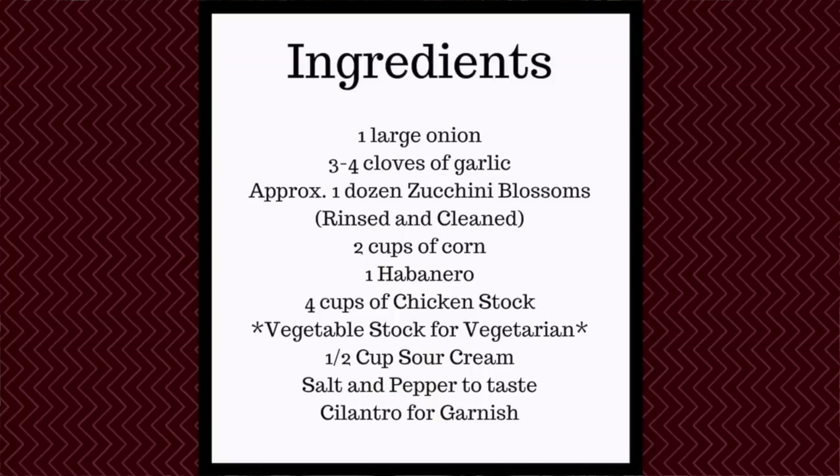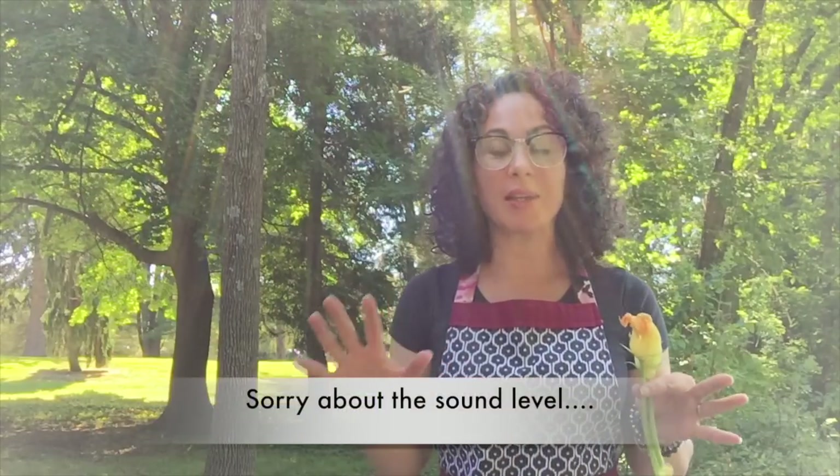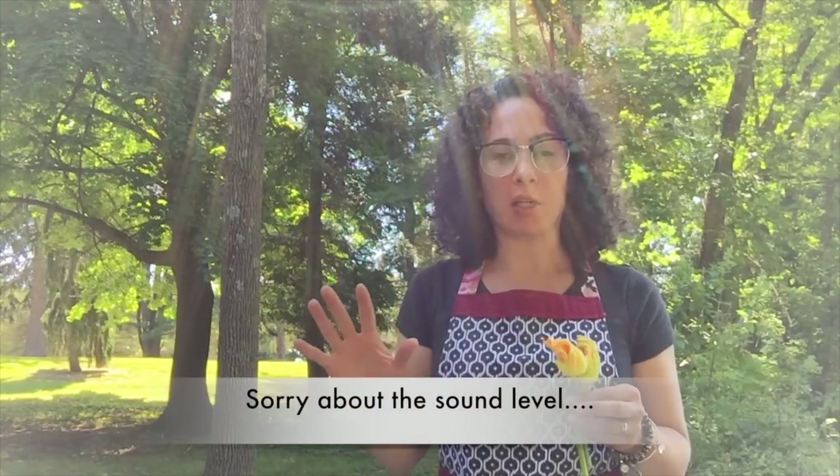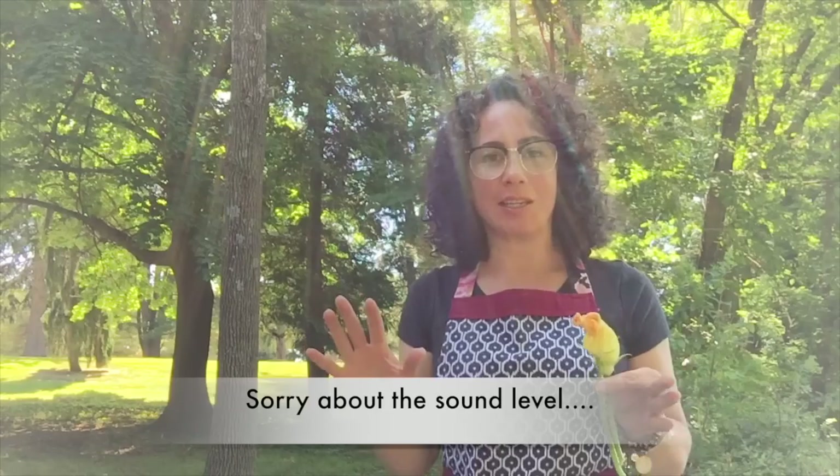Here's what you'll need. I had to switch spots — it was like every neighborhood dog started barking at once and it just became so ridiculous that I had to move to a place that was a little bit more quiet.